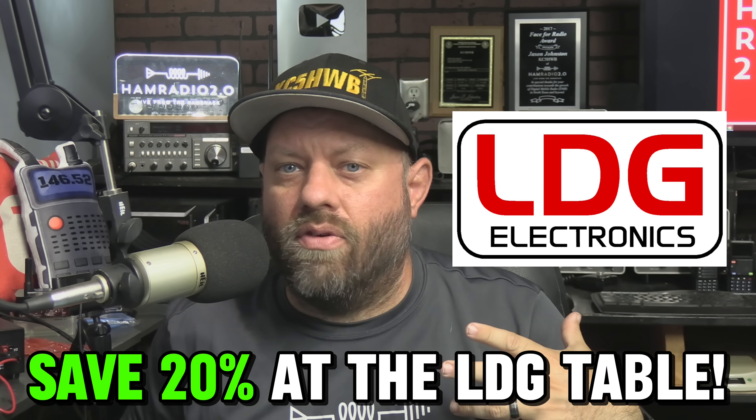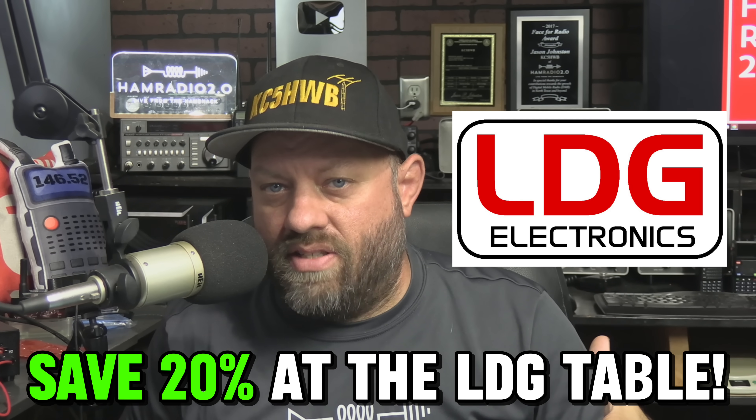This video is premiering during the week of Hamvention 2024. I'm doing sponsored videos for LDG during that week because you can save 20% off everything at the LDG table at the Gigaparts booth during Hamvention 2024. If you're attending and you find me walking around with a camera, stop me and say hello. If you're interested in LDG antenna tuners, stop by the Gigaparts booth and thank them for sponsoring Ham Radio 2.0.